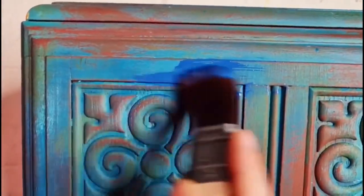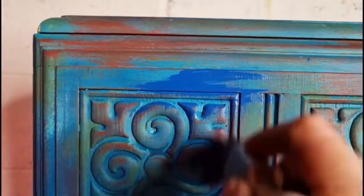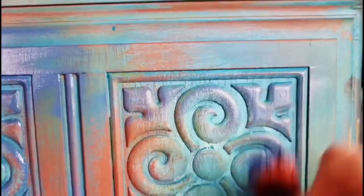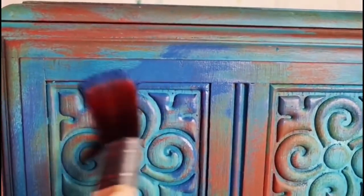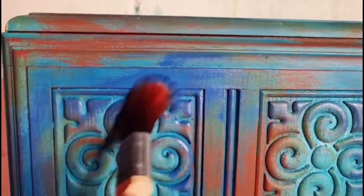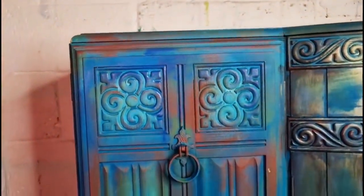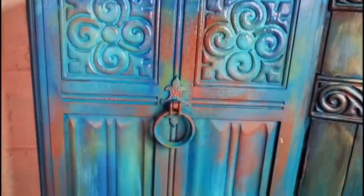I then also used a little bit of Cape Currents from the Chalk Mineral Paint range. I did really like this addition — it just darkened up some of those corners a little bit — but if I'm being totally honest, you don't necessarily need to use Cape Currents for this look. It was just one of those additions that maybe added some subtle details that the eye wouldn't even notice, so you can skip this part if you don't have this colour. I added it in the exact same way as everything else, the only difference being that I used a synthetic brush.